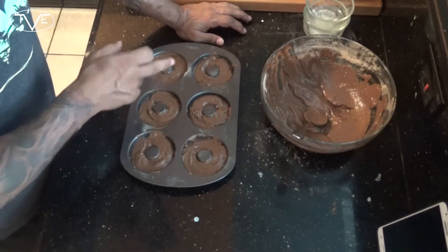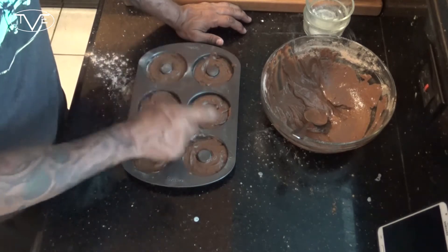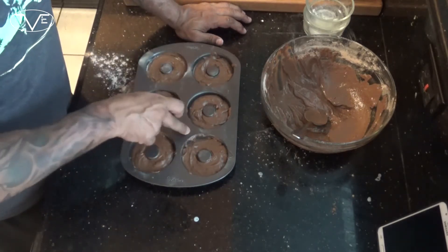Now once I was done mixing this batter, I went ahead and put it in a donut baking sheet that I put a little bit of non-stick spray on. I'm going to pop it in the oven for about 8 to 10 minutes until these are cooked all the way through. After our donuts were done in the oven, I took them out, popped them on a wire rack, and let them cool down.